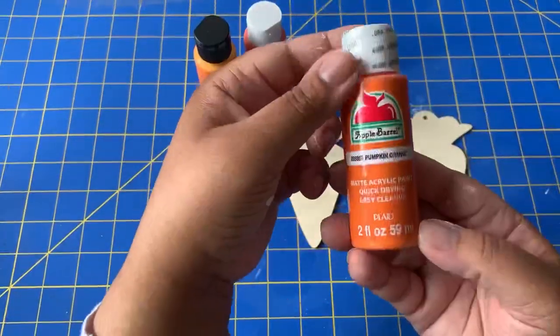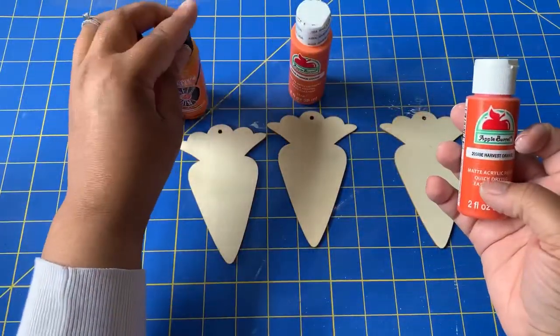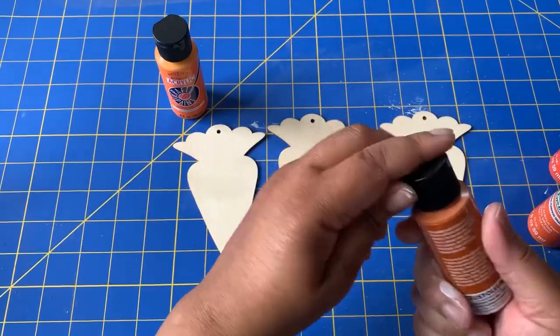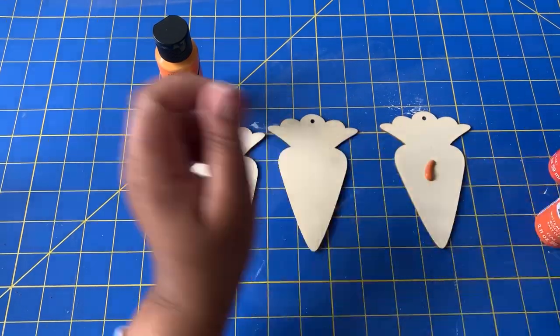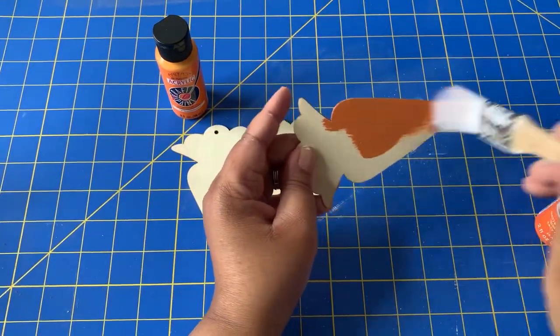I'm going to be using nine of them. I have a lot of oranges in my paint supply, so I was just trying to figure out what shade of orange I wanted for the carrots. I decided to go with a very dark, deep orange — it was actually called terracotta. So I'm going to use this as my base color for my carrots.